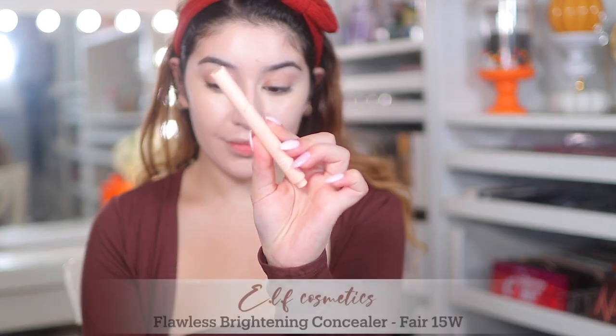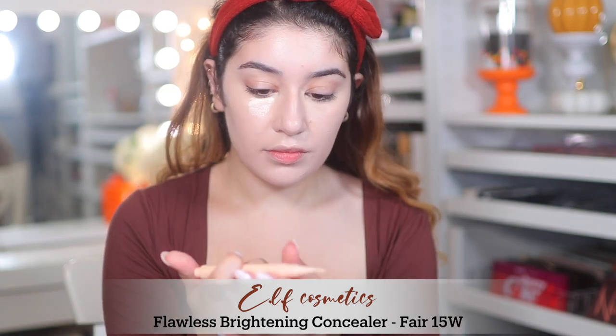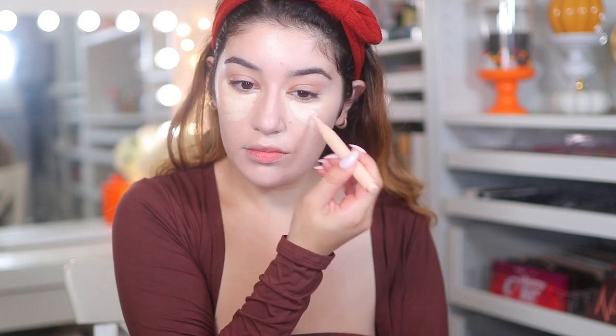To further brighten my under eyes I'm using the ELF Flawless Brightening Concealer. This is one of my holy grail concealers — it's great for brightening, although you can use it as a concealer as well. I'm just blending that out on top of the MAC concealer.